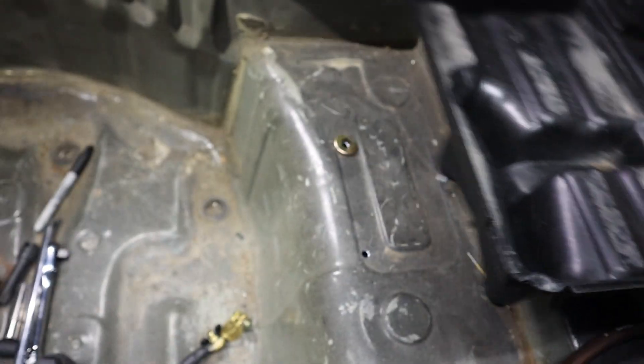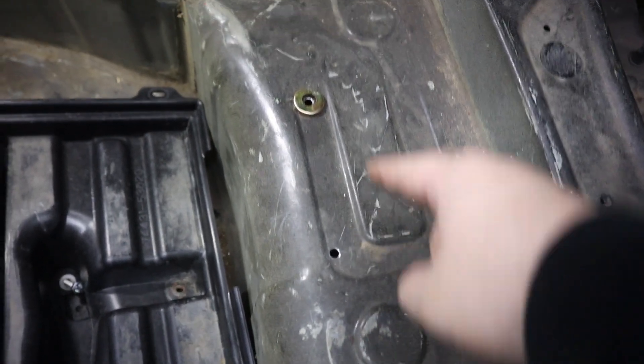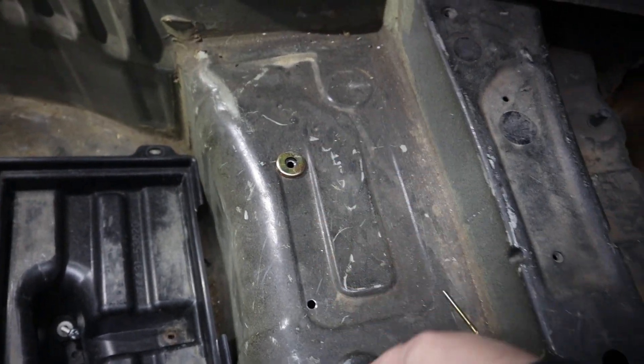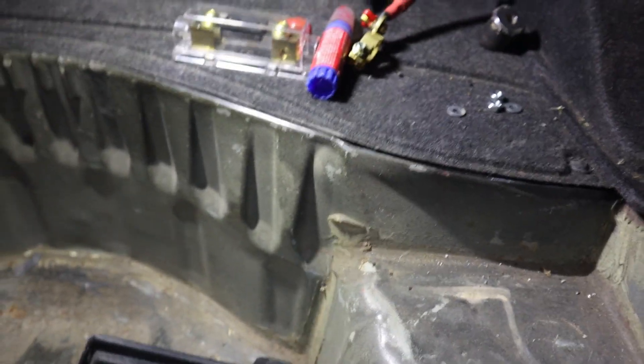We have the bolts coming through here, we've got two holes drilled, and a little washer for spacing, and then the other piece that I cut and welded to make up for the slant on the back.